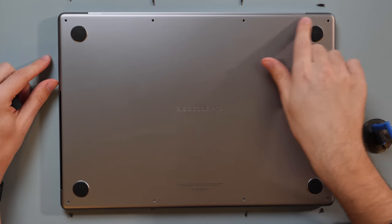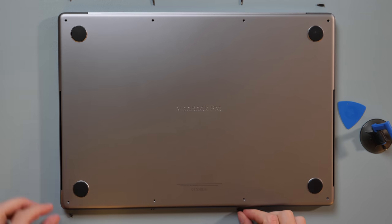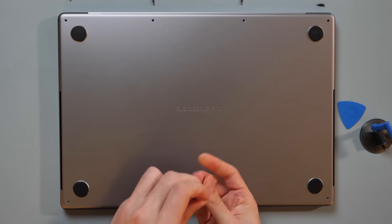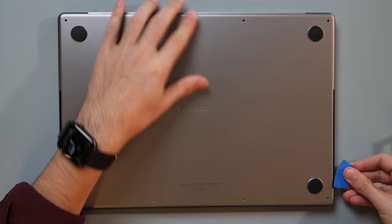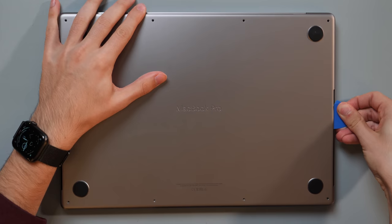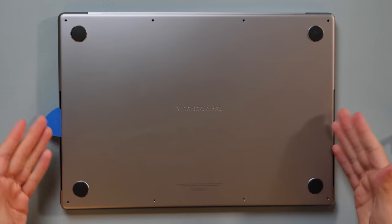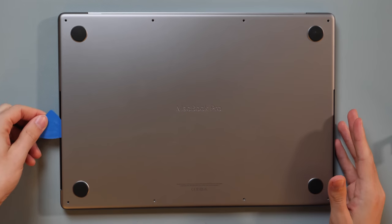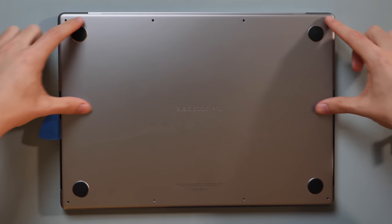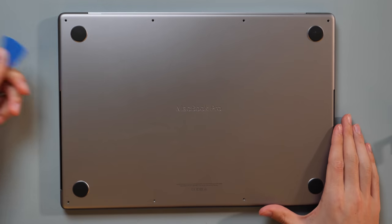Of the eight total screws, the four across the top are the same length and the four across the bottom are all the same length — so you only have to keep track of top and bottom. Typically somewhere along the side there should be a clip. You don't want to insert the guitar pick too far because we don't really know where the logic board is or where the connectors are. It's safe to assume the logic board is up here, so avoid sticking the pick far in at the top.